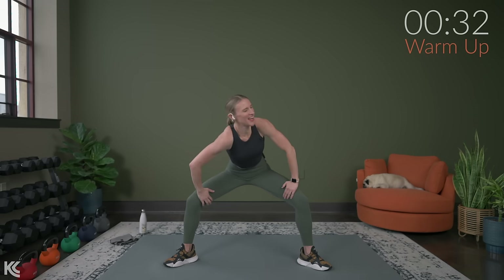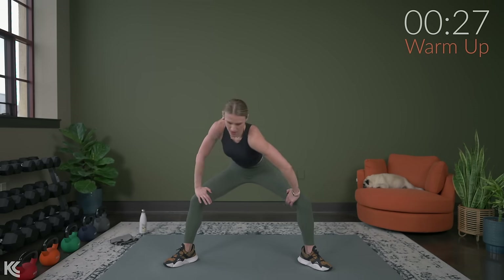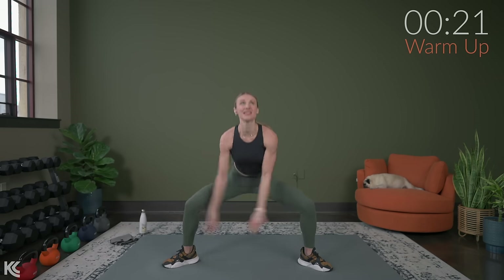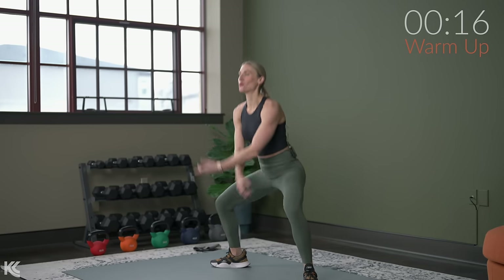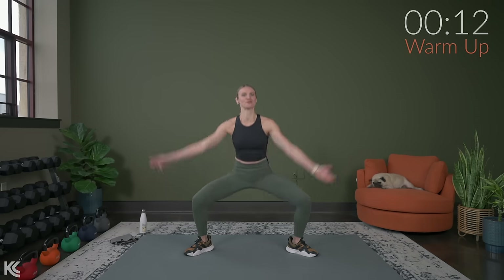One more each side. Last one. Drop that shoulder, sink the bum. Bring it center. Now we're going to rise up here and back down. Roll back on my heel — try not to do that, that's not part of the stretch.